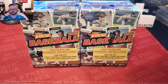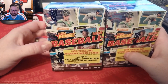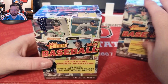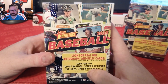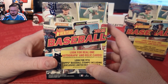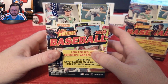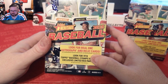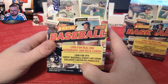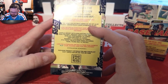Welcome back to another DZ Collects video. Today we have two 2023 Topps Heritage Baseball blaster boxes. This product came out this past week and Target already had some in, so I wanted to pick up two. I opened one hobby box that is on my channel if you want to go take a look at it. You get one auto or relic in the hobby box — I ended up with two relics; one was numbered out of 99. In retail you can look for Topps baseball stamps including exclusive limited red parallels.